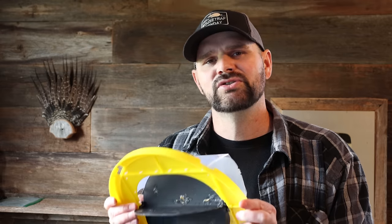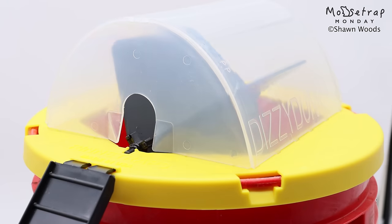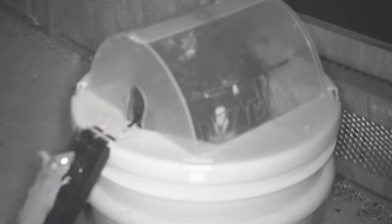If you want to see the best videos on how to catch mice, rats, squirrels, chipmunks, moles, voles, and gophers, stay tuned. Thank you so much for watching this video. If you have a mouse problem, please consider clicking the link in the description and purchasing one of the mousetraps I invented — it's called the Dizzy Dunker Mouse Trap, and I consider it to be the greatest mousetrap ever made.